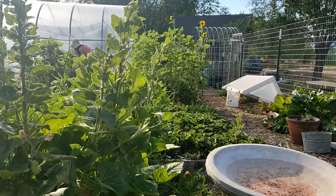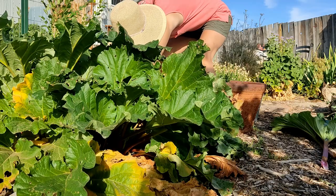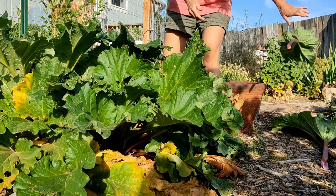Hello and welcome back to another video. In this video I take you along as I randomly decide to make some rhubarb jam.